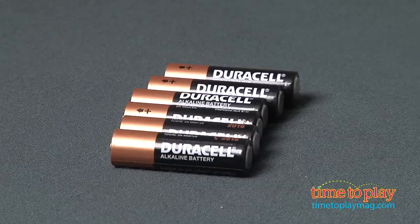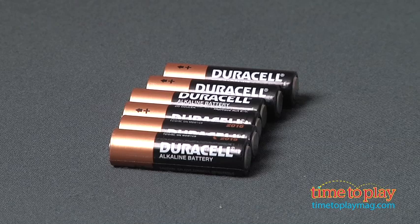Hey, this is Jim from TimeToPlayMag.com. I have a different RC toy in front of me — it's a Lumivore Mechashark. It wasn't safe in the water, and now it's not safe in your home.